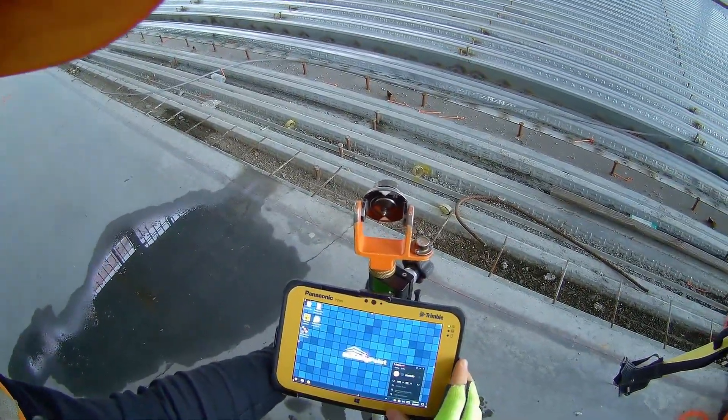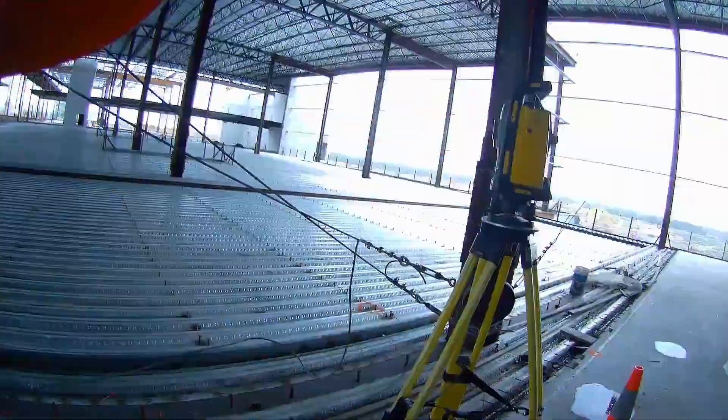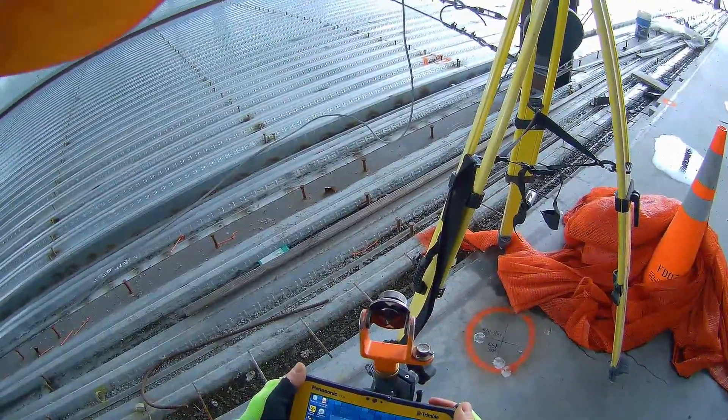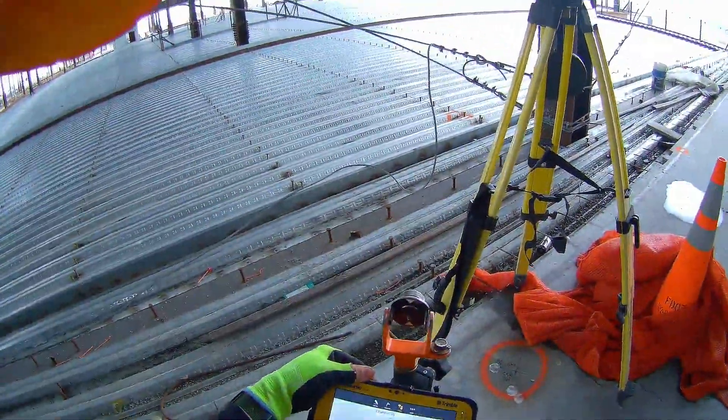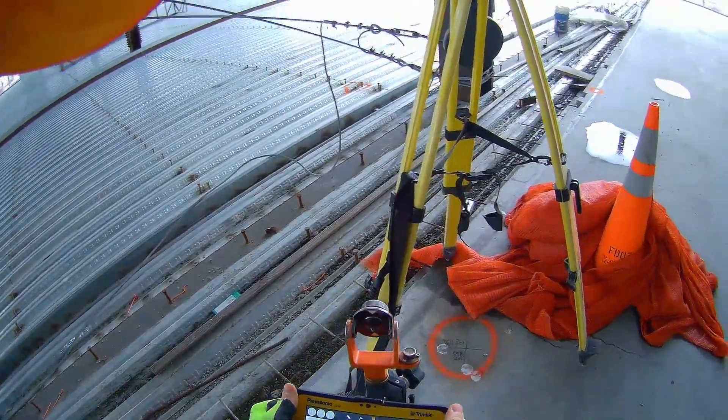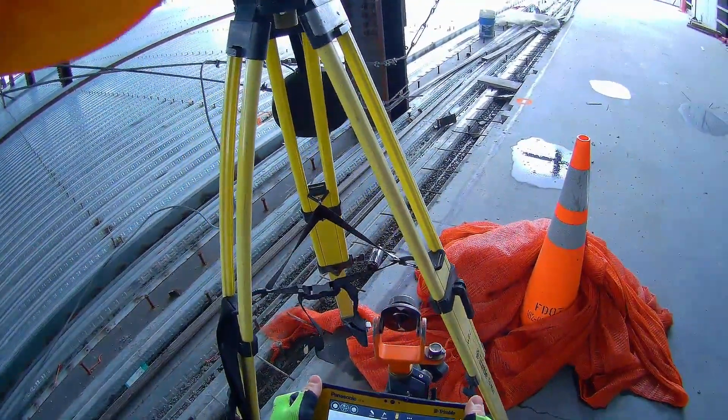Welcome back for another episode on Ironworker Survey and Layout. I've already got the total station set up and level and connected to the tablet and we're going to do something a little different today.